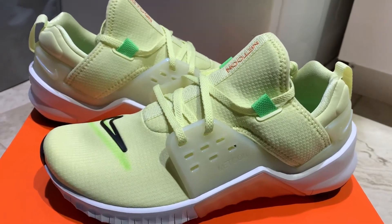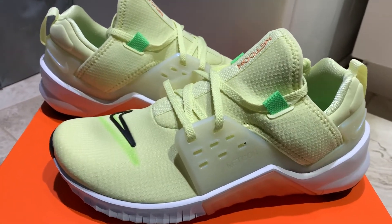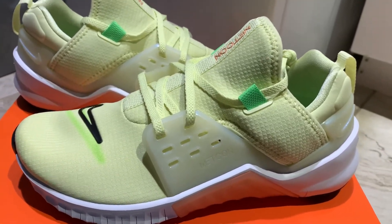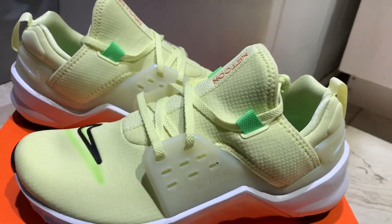Just a quick little review here. These are last year's Nike Frees — the Metcon, Nike Free Metcon 2s. These retail for $120.